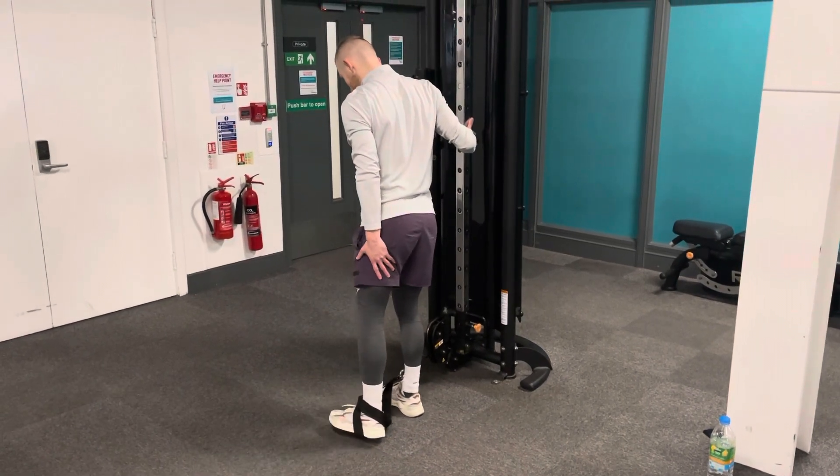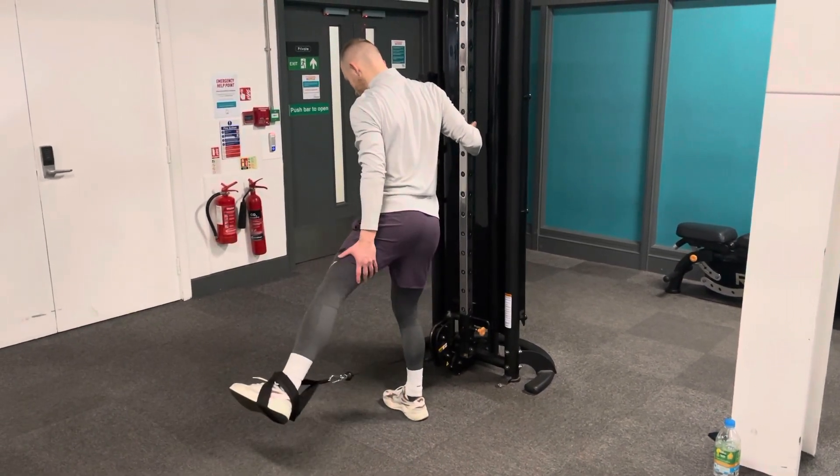Try not to have any sway within the hips so you can really target the abductors and the glutes.